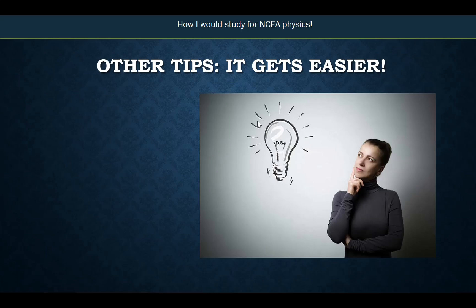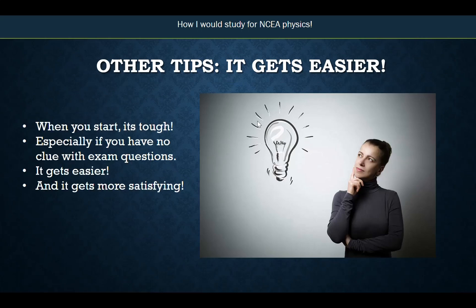The last thing is: when you start out, it starts tough — especially if you're having a go at the questions and you've got no idea. It's very off-putting. However, you've just got to believe that it's going to get easier. As you get better at these questions, you're going to get faster at the process. Not only that, it's going to get more satisfying. As you get things right, your brain's going to give you a little shot of dopamine and you're going to start enjoying study. So just believe me — if it starts out hard, stick with it and it does get better, easier, and more satisfying.